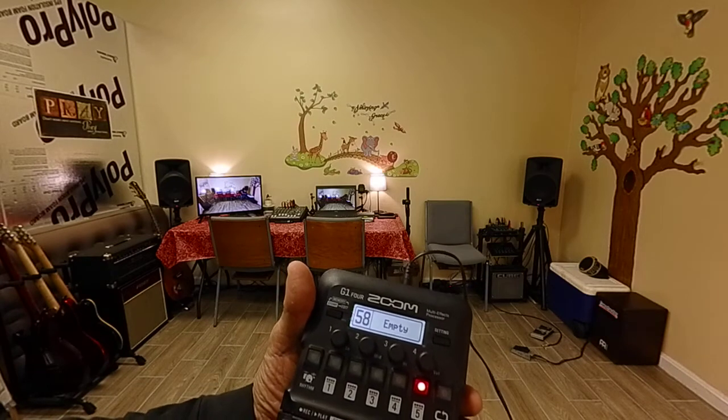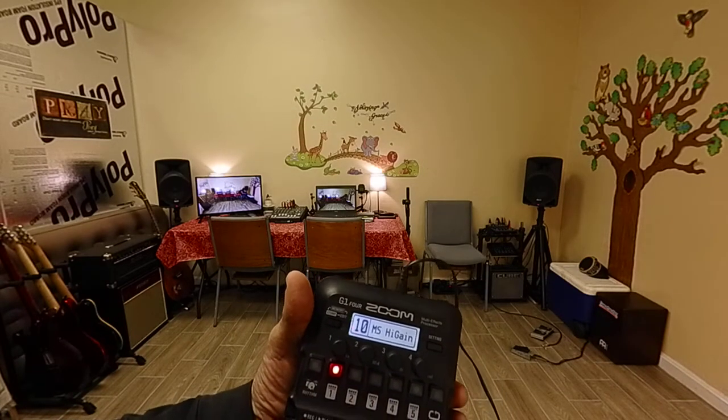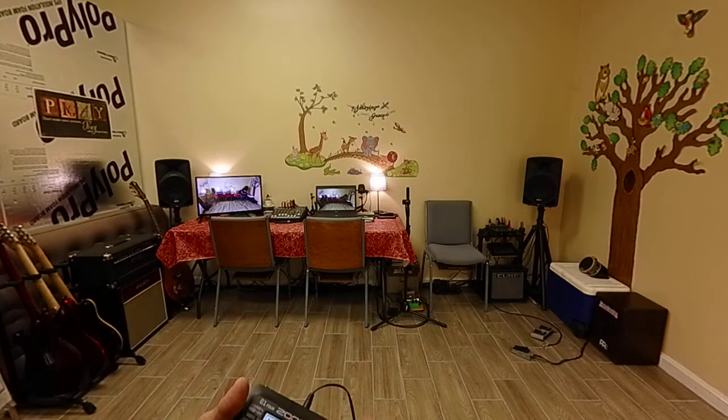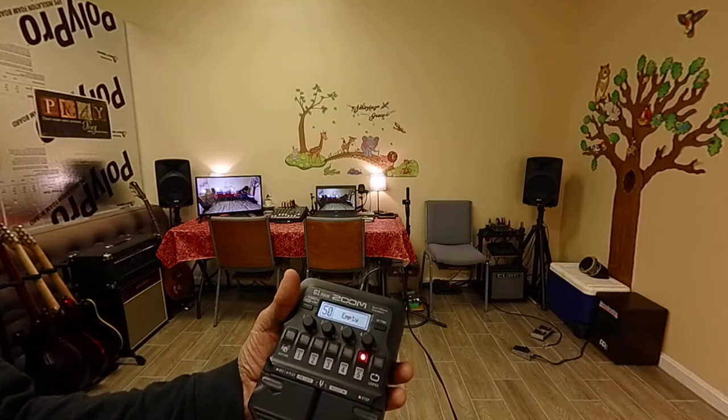All the way to get to ten, then it starts with Marshall stack, high gain, and so forth. I'm not sure what they intend with that fifth slot — it might be that you can put your favorites into that particular channel five.